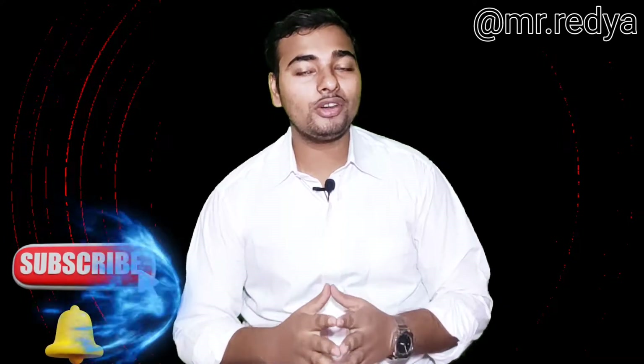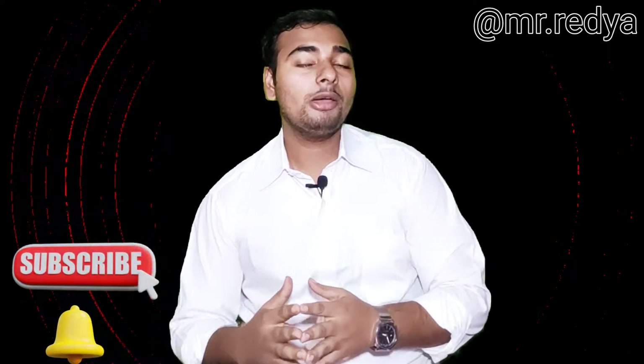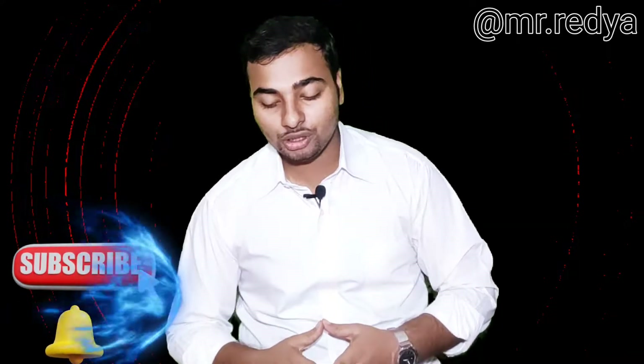Hello everyone, my name is Mr. Hridao from the YouTube channel. I am very proud to have a review of this video. I will be able to review this video and share my opinion.